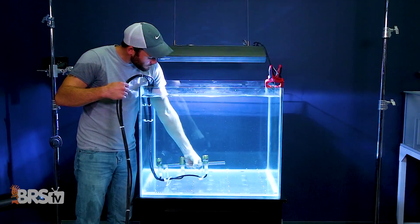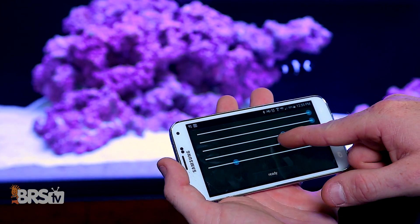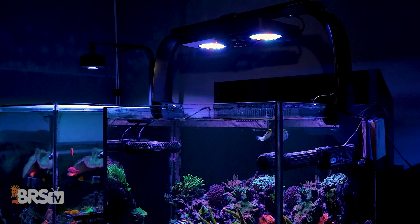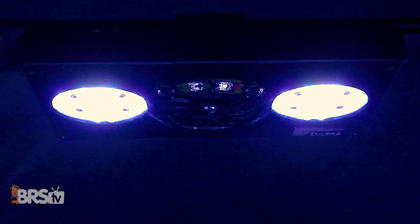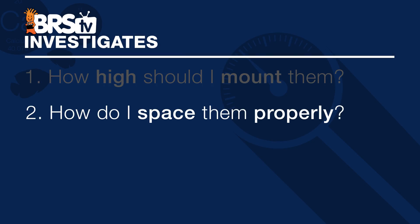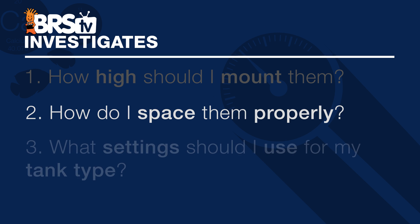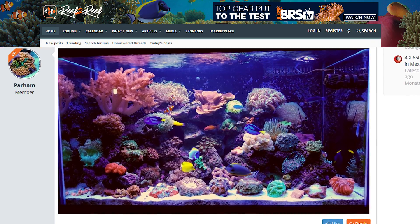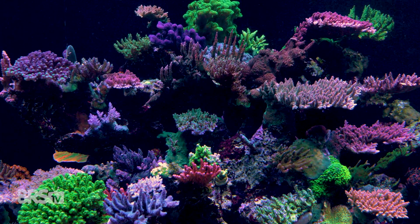I'm Randy with BRStv Investigates, where we experiment on our own tank so you don't have to experiment on yours. Today we're going to see the most comprehensive test of the Radeon Gen 4 XR30 Pro to date, with detailed and specific recommendations for optimal mounting height, spacing of multiple XR30s, and at the end we give you our BRS recommended settings for spectrum and intensity for LPS tanks and SPS dominated dream tanks.